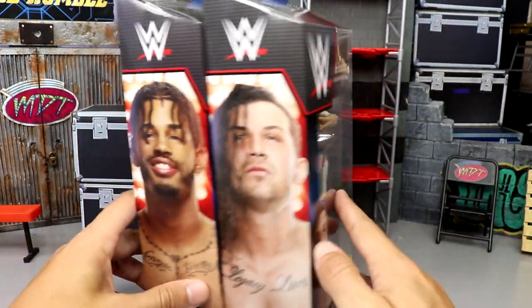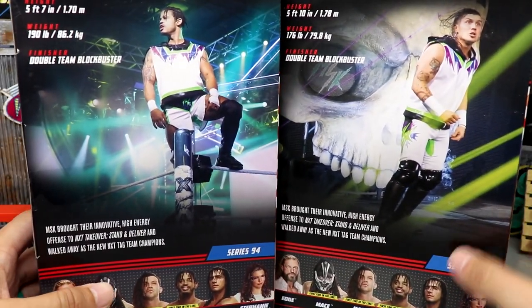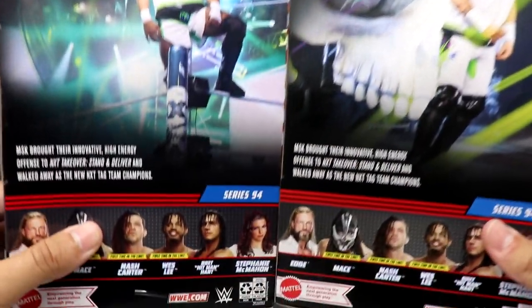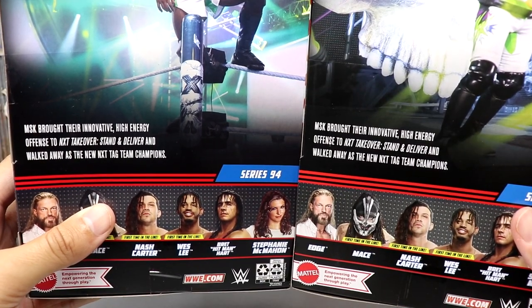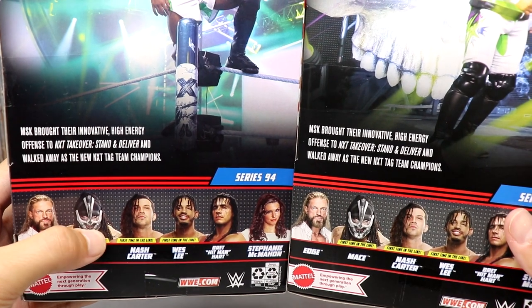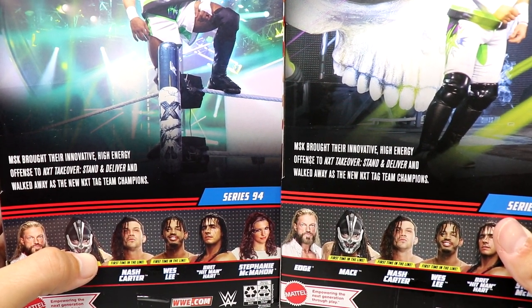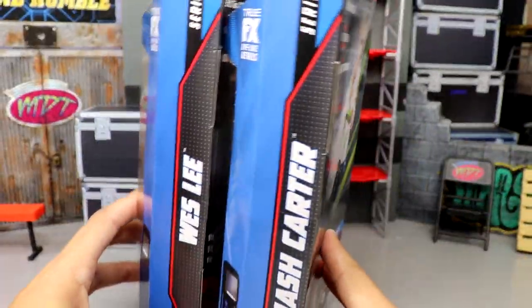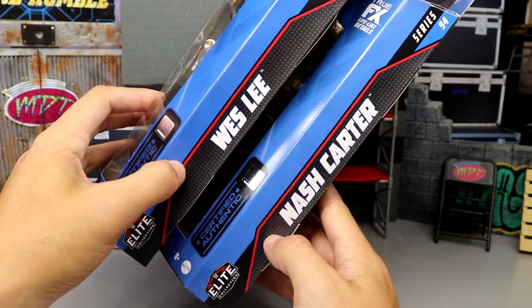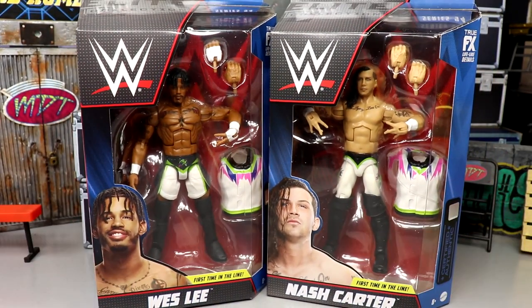On the packaging, you have both men on the side, both men again on the back, matching gear looking pretty good. You have a little bio you can pause and read — apparently this is from NXT TakeOver Stand and Deliver. Also, if you guys missed Edge and Bret Hart from yesterday, definitely go check that out. But let's crack these guys out of the packaging.